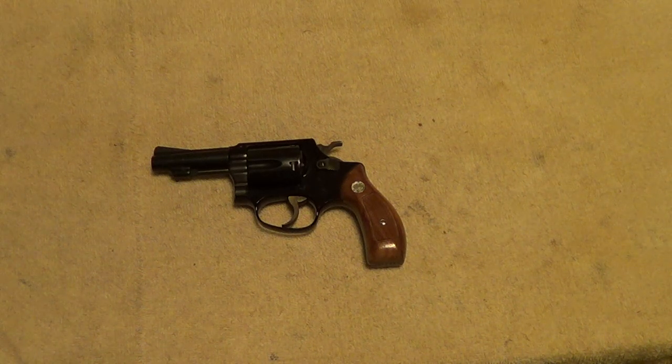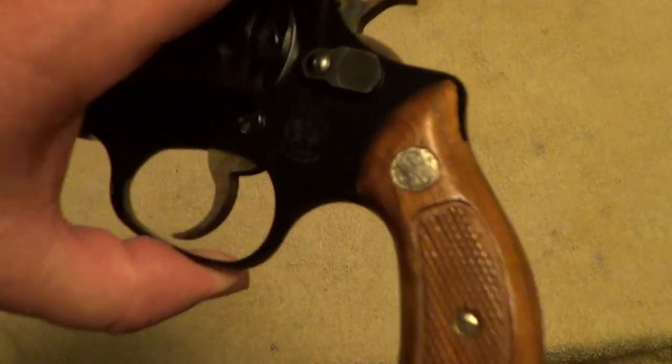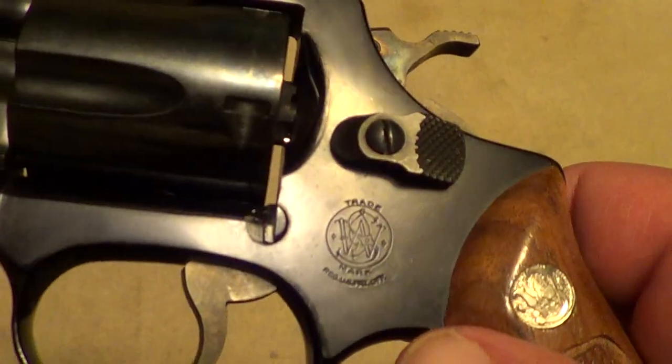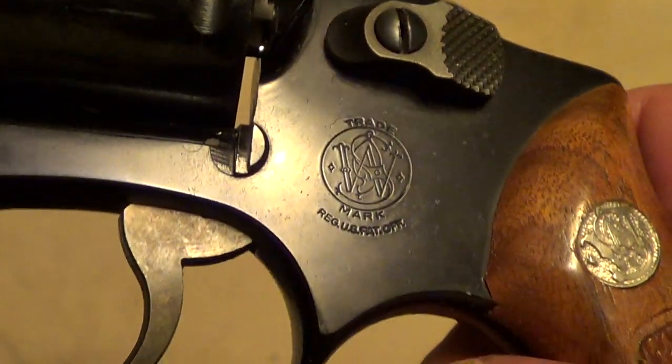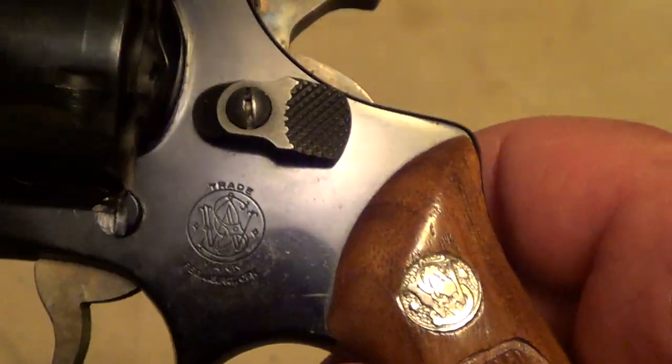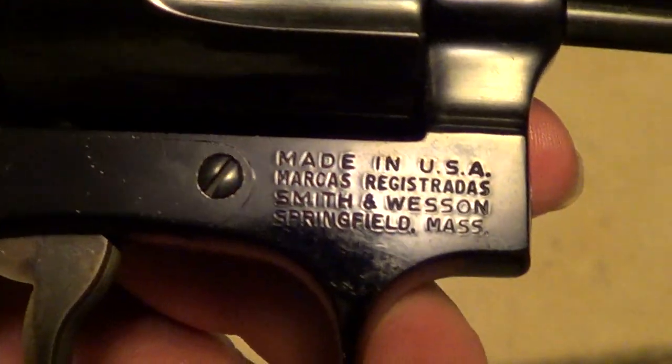Here's a nice little revolver for you. This is a Smith & Wesson Model 37, which is essentially the same as the Model 36 Chief Special 38, except that it's built on an alloy aluminum frame. It makes it very lightweight. It's a 5-shot 38 Special.